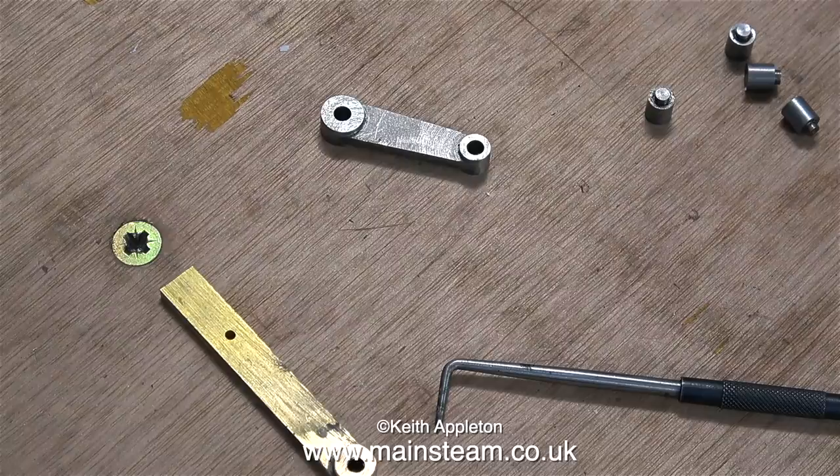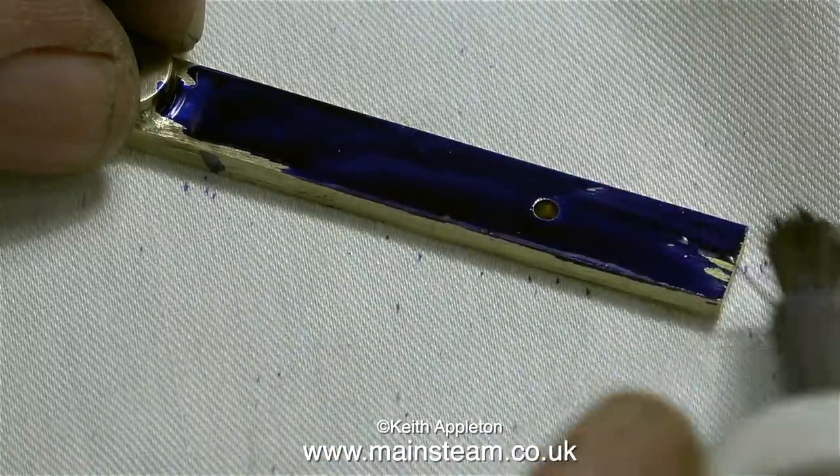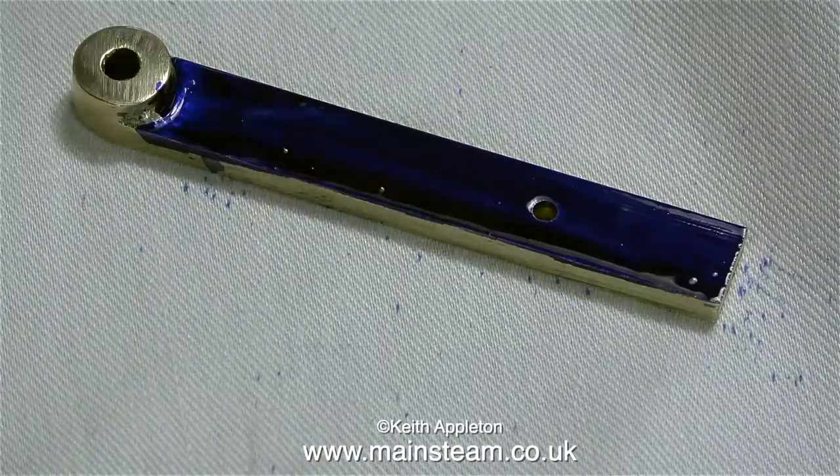The lever's not the right shape though — it needs to be tapered with a bit of a bulge in the middle where the hole is. I'm now applying quite a lot of marking out blue. I can never get this quite right; the brush is a little bit on the stiff side so it always puts too much on.